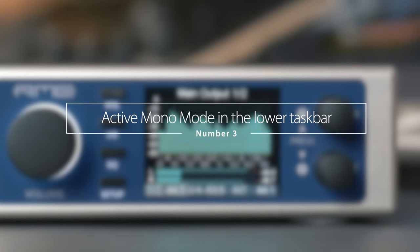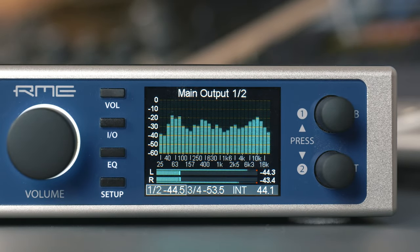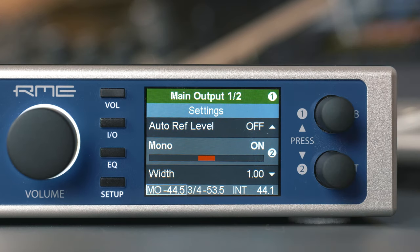Number three: active mono mode is now shown in the lower taskbar. If one of the mono options has been activated, the status is now indicated directly in the lower taskbar.